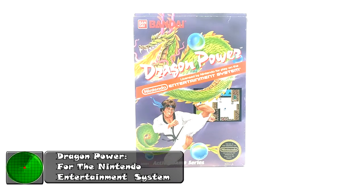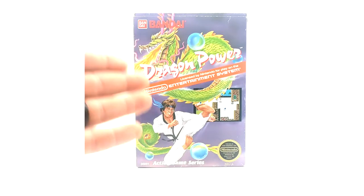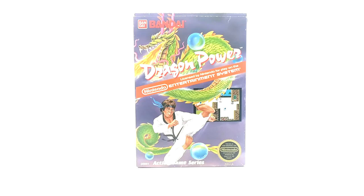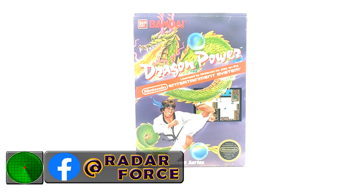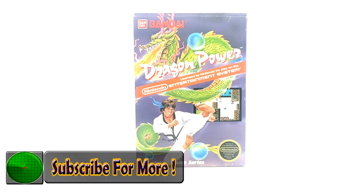This is the very first Dragon Ball game released in the United States, and yes, this is a Dragon Ball game. It was ported from Japan, but since they've done that they changed the character from Goku to this guy. The names are the same, which I'll get into in a minute. I haven't played this myself, but this is an official Dragon Ball game. This was released in 1989.